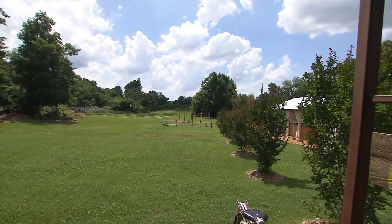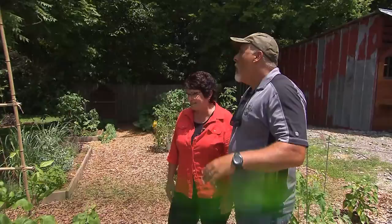We're at Sinking Creek Organic Farms in Murfreesboro, Tennessee. It's a CSA farm, and we're here with Farmer Dan — they've got a lot going on. I love that name. Can you please tell us where we're standing here today?